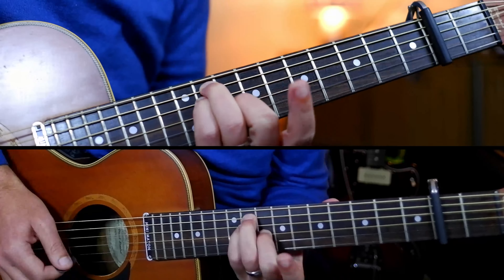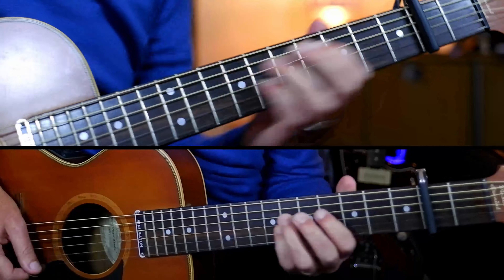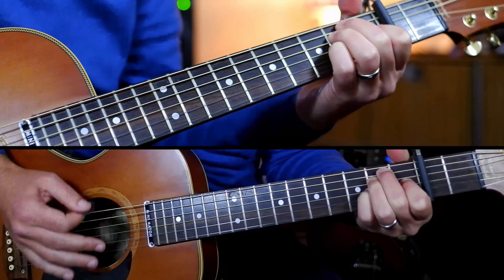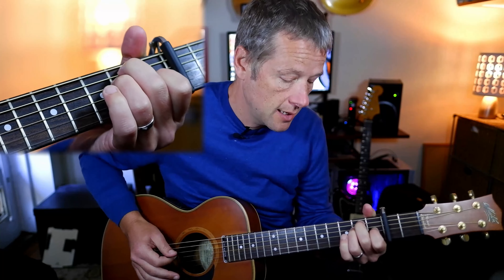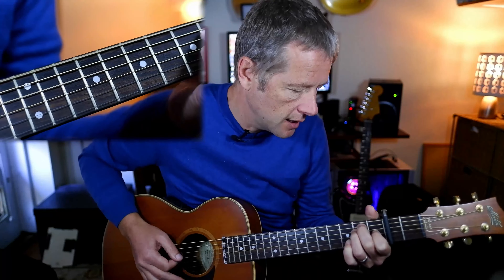Then we get the chorus, which is just A, B, E, C sharp minor, A, B, E, and then back into that sus four thing we did before. We could play an A sus two and then B, one bar each, same pattern, E, then C sharp minor. Or you could play an E-shape chord, so like B, E, C sharp minor, A, B, E, and then the sus fours.